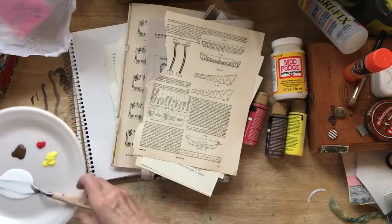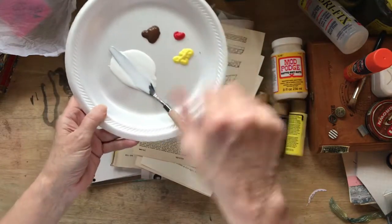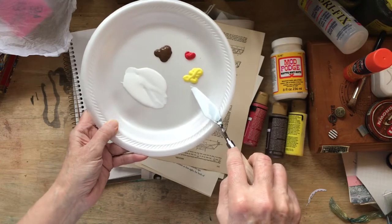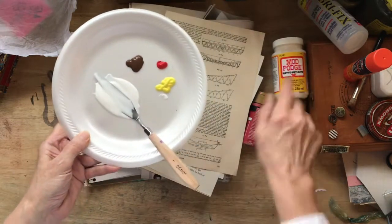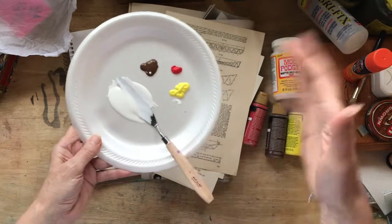And we are going to use three colors. I want it to be kind of a cinnamon-like look. So I've got a bright yellow, crimson, and a brown here. And I have some matte Mod Podge, which I'm going to mix in here and make it like a glaze.